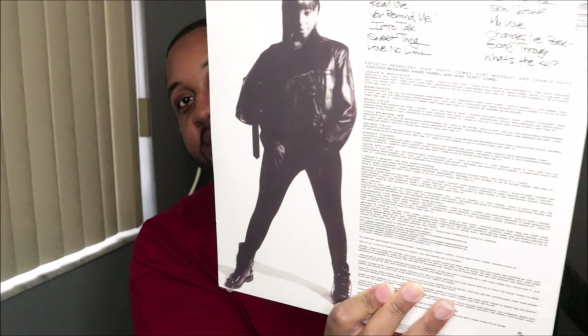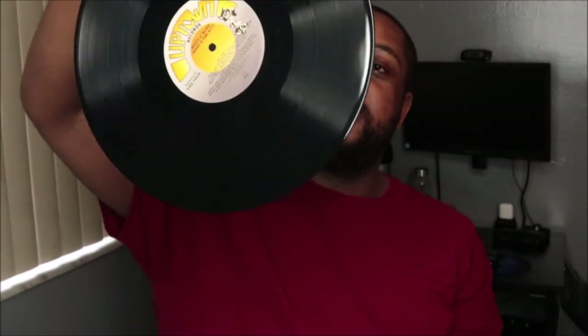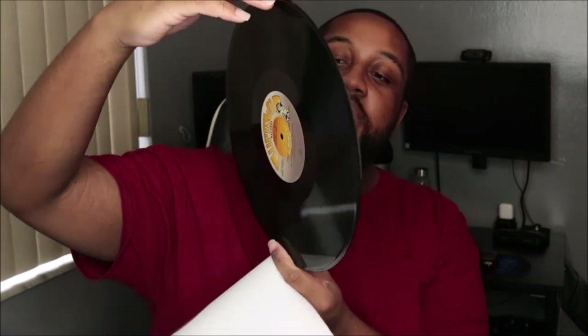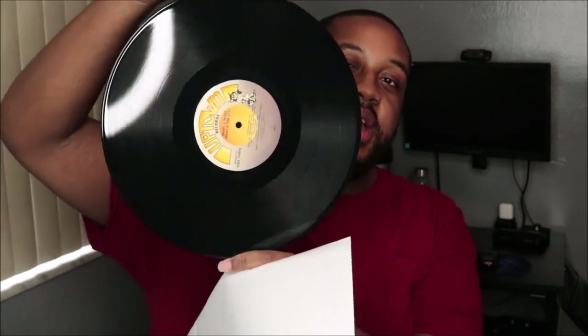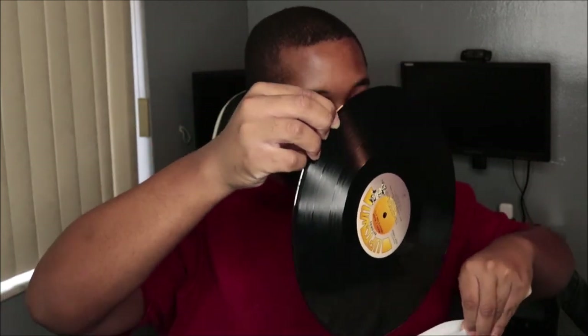I never really had a physical copy of 'What's the 411,' so I didn't know what it really looked like. Uptown Records, Mary J. Blige — 'What's the 411.' Rest in peace to Andre — shout out to him for giving us these amazing people like Mary and Jodeci and all of those amazing talents.